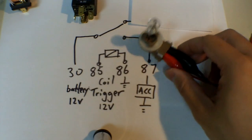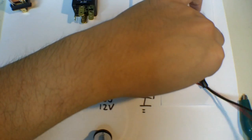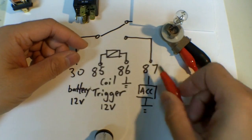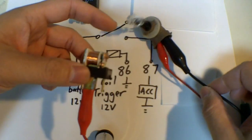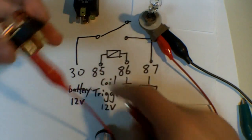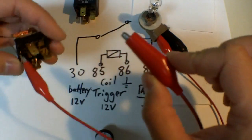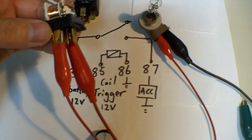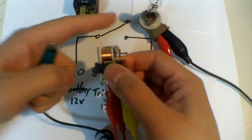Now we'll add a bulb, or your accessory, to this circuit. This end would be connected to pin 87. The black wire is going to my ground. Pin 30 is your power — I have 30, your power, right here at 12 volts. Then I'll connect my coil back up, and as soon as I energize my coil, the light bulb should turn on.